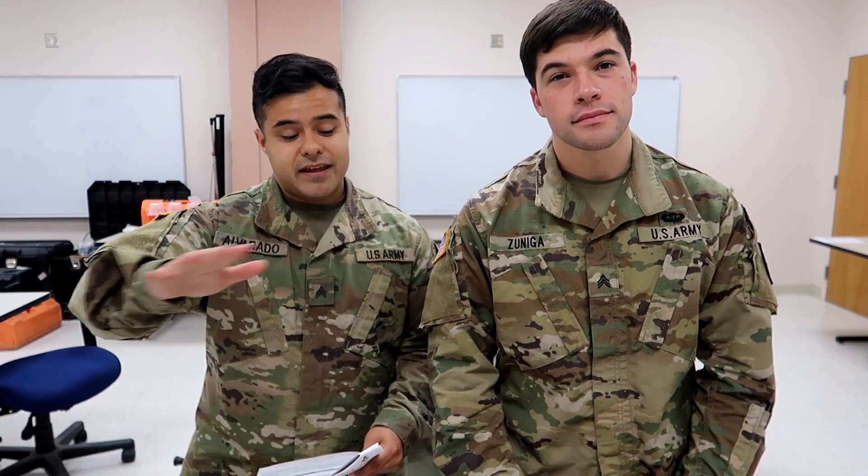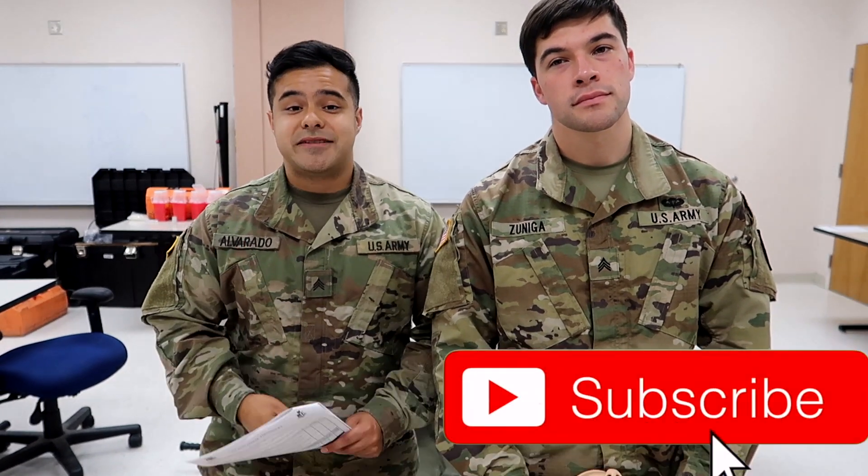He's been in every single video so far. Like this video if you take anything away from it, comment down below what you're most excited for about being a medic. And also subscribe to the channel if you aren't already — it really helps us out. But without further ado, let's get to it.